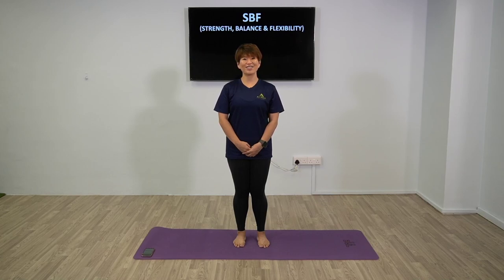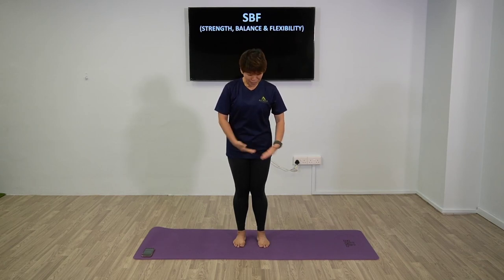Hi guys, I'm Coach J. Today I'm going to bring you strength, balance and flexibility. Before we start the program, make sure you have a mat with you - that's all we need today. You'll also notice I'm with no shoes, so you do not have to wear shoes for today's program.